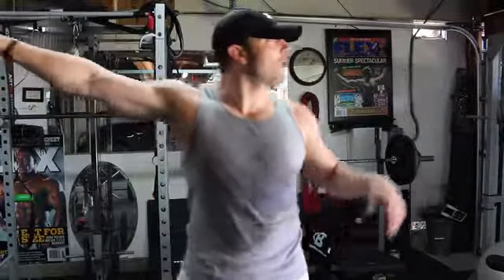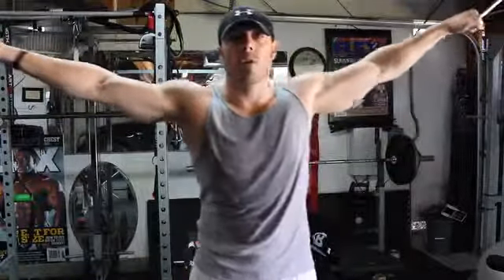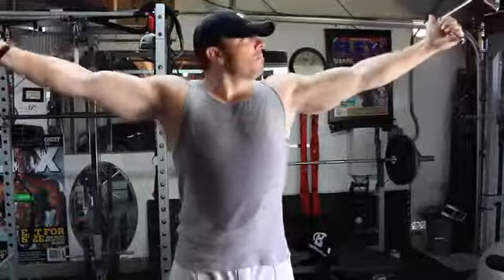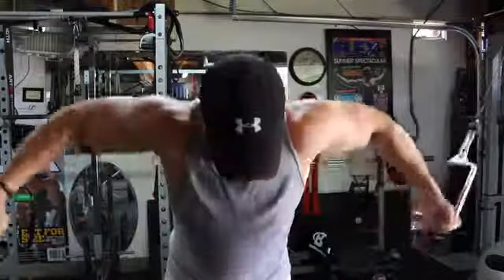When you want to do a regular traditional cable crossover, or in this instance a high cable fly, a lot of people will put the cables up at a high point and come down like this. But that's not really the correct form and the correct way to do it.